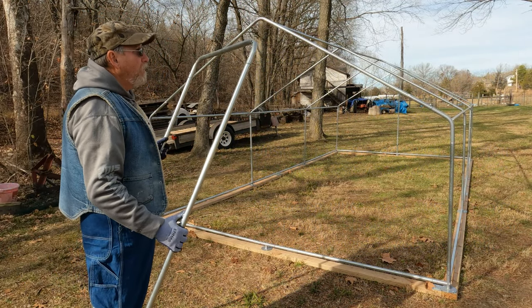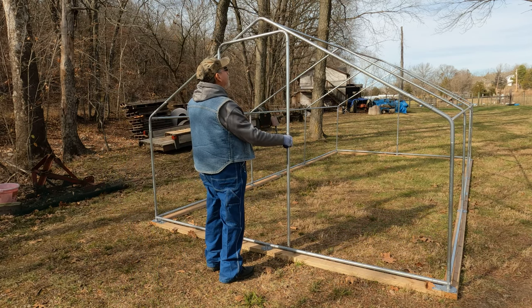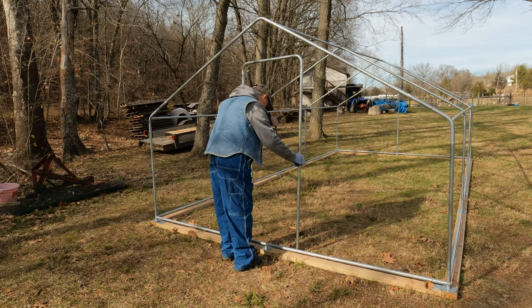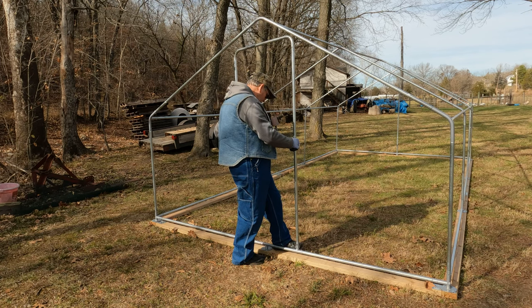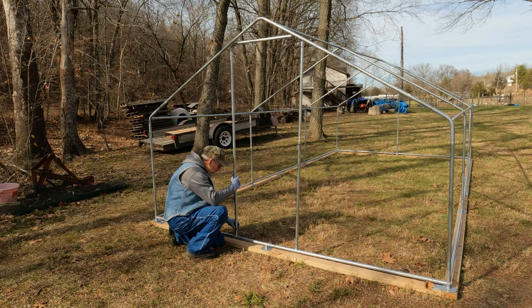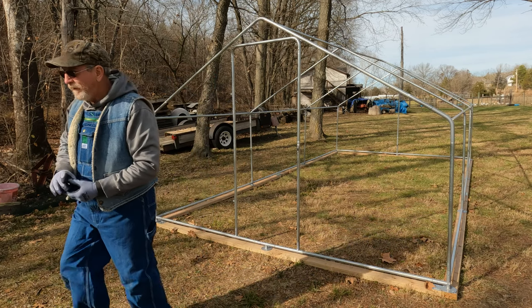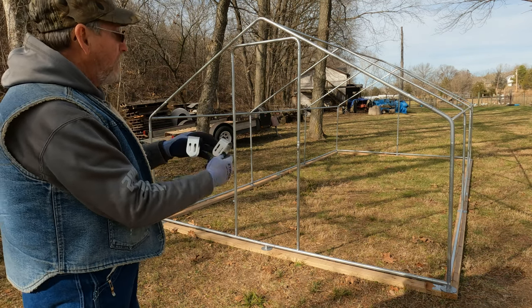Your door frame has pre-drilled holes up here and on that side, and those are for a little U-strap that connects the top part. We'll just hook the bottom up here — it has a little set screw. In your parts bag you have these two little U-straps, one for each side, and they correspond to those little holes.